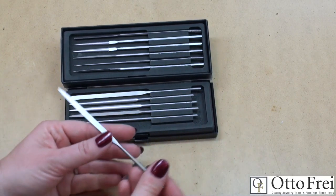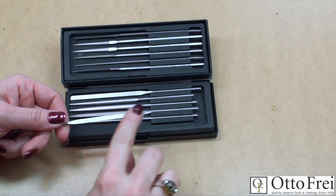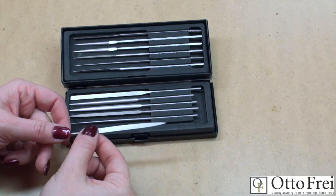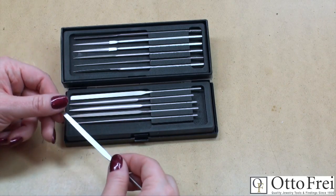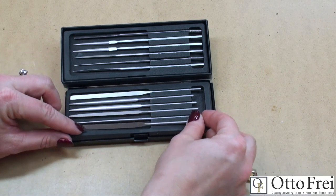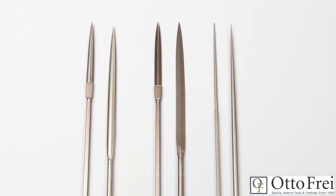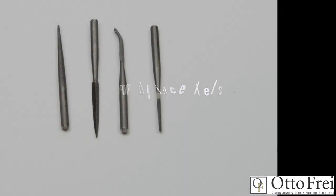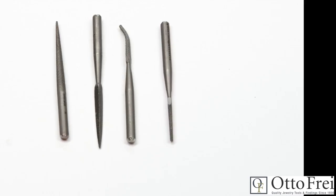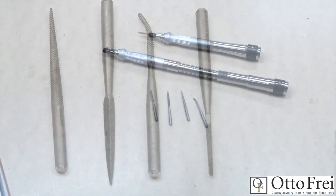Buff files are not really files per se, but rather a ceramic-coated finishing and burnishing tool shaped like files. They actually feel a lot like silk. You would use these instead of emery sticks, fine abrasive papers, or stones for finishing work. The benefit is that they are shaped like popular needle files or escapement files, allowing you to access hard-to-reach areas. Files can be purchased individually or as a set, with prices starting below $20.